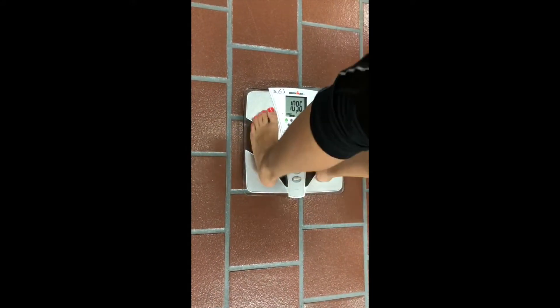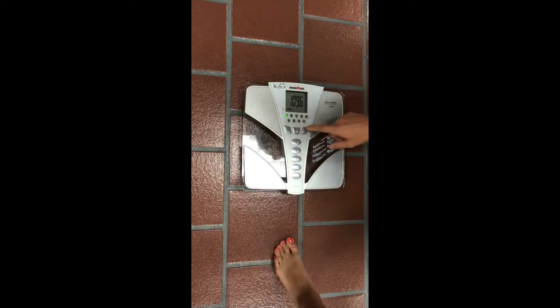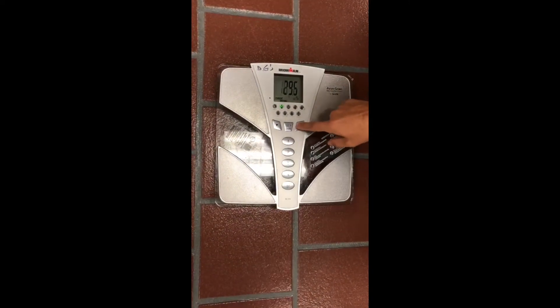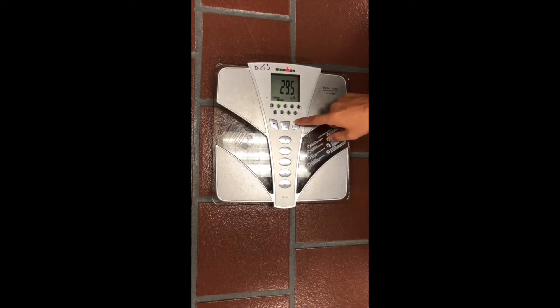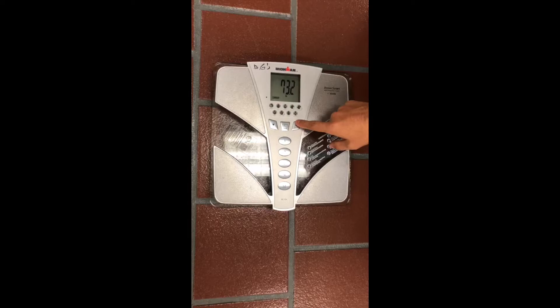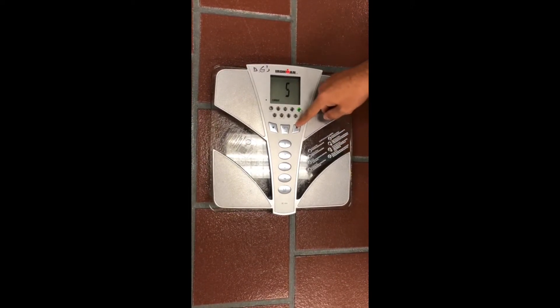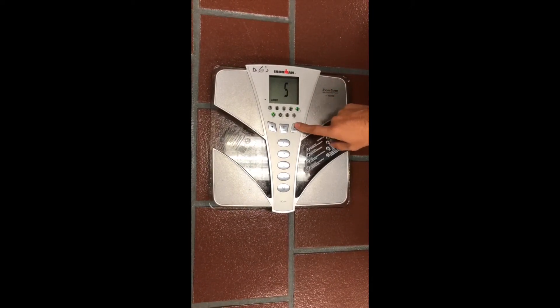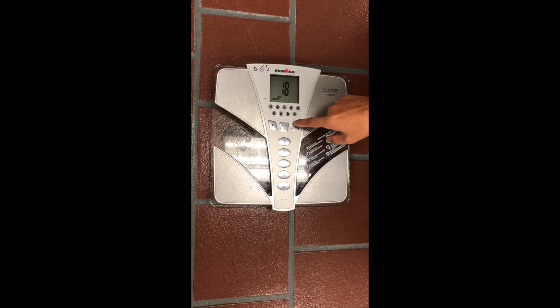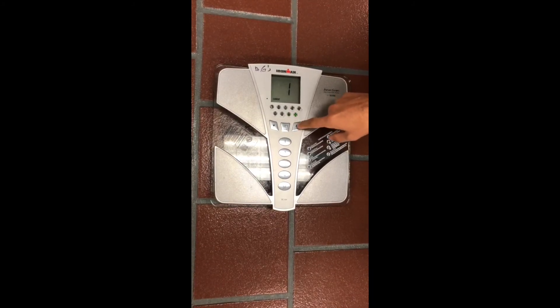Once measurements have been calculated, ask the patient to step off the scale. Readings for body fat, water percentage, muscle weight, physique rating, BMI, metabolic age, bone mass, and visceral fat are all calculated and displayed on screen.